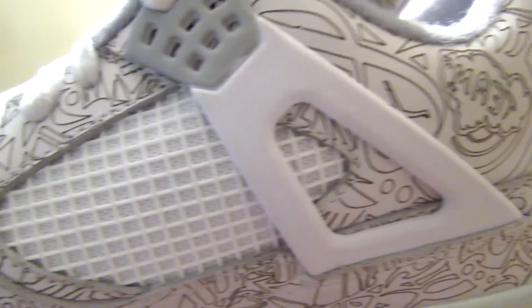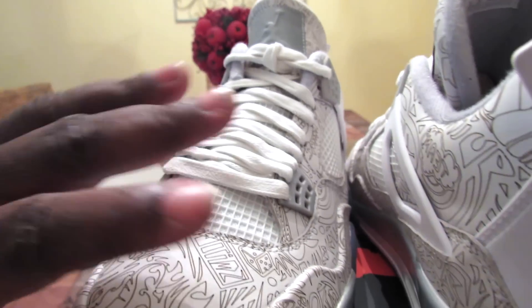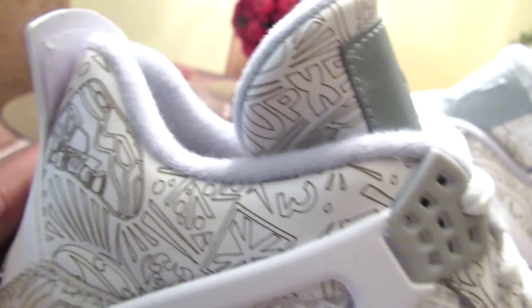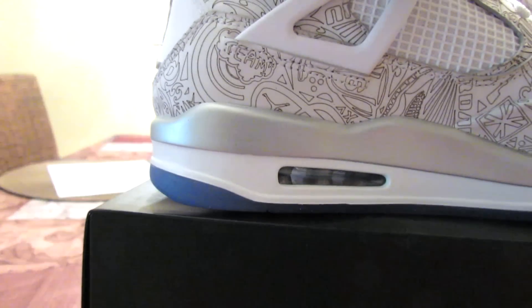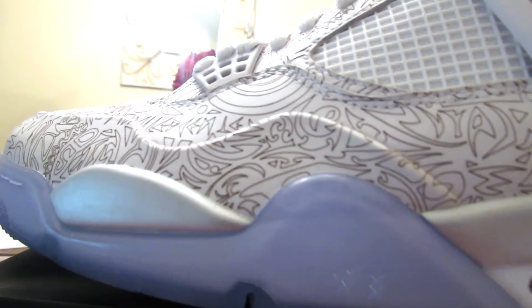I'm trying to find the Jordan face on this shoe. I'm gonna look on the other one. Turn this — Jordan. These are nice ass sneakers though, man. Got the sneaker right there, that looks dope. These are nice. I didn't think I would like them as much as I actually do. Yeah, I ain't got the Jordan face — I don't see that anywhere.